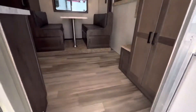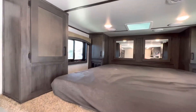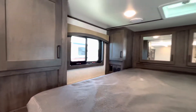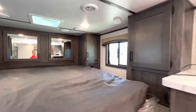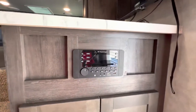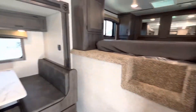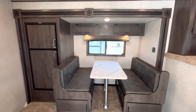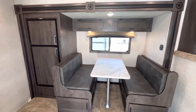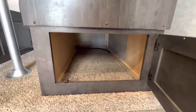Step on in. To the right here we actually have the RV queen bed, reading lights, TV, and the stereo right here. You've got tons of cabinet space, and in the pop-out you have the large fridge slash freezer and the dinette. You actually have storage space underneath the dinette as well.